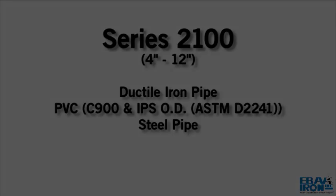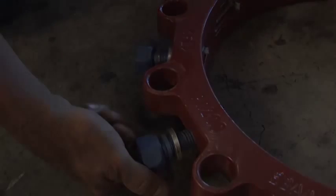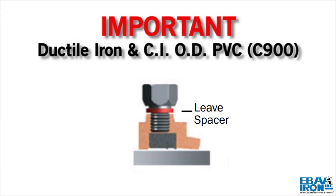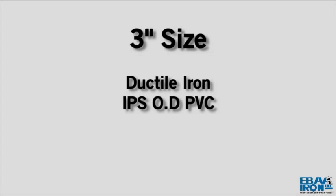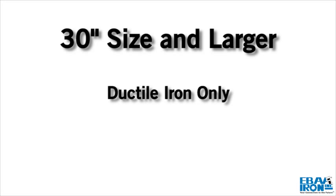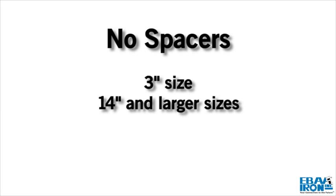Check to see if the spacers under the screws are in place. If the pipe is ductile iron or CIOD PVC C900, do not remove the spacers. If the pipe is steel or IPSOD PVC, remove the spacers, sizes 4 inch through 12 inch. The 3 inch size is designed for use on ductile iron and IPSOD PVC pipe. Sizes 30 inch and larger are designed for ductile iron pipe only. There are no spacers on the 3 inch and the 14 inch and larger sizes.